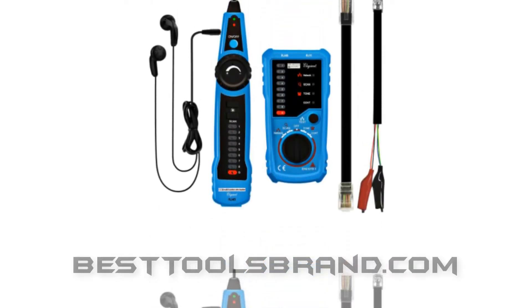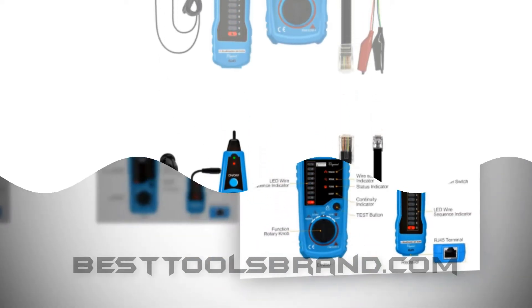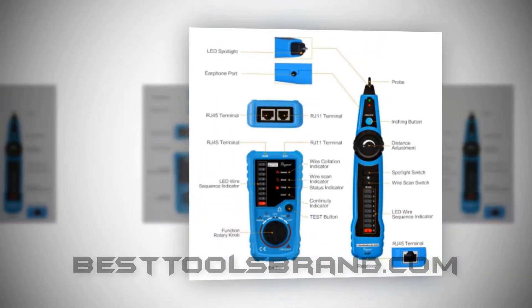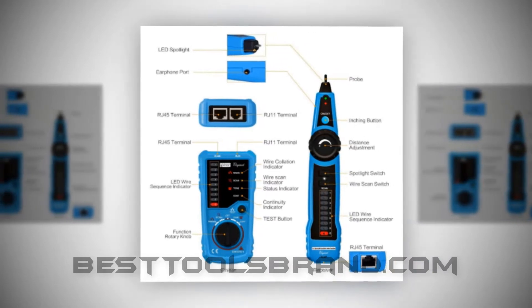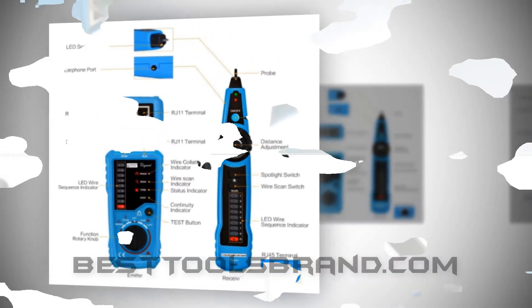BestToolsBrand.com presents the Allegiant RJ11 RJ45 Cable Tester Line Finder. Our fifth best selection is a brilliant RJ45 cable tester: the Allegiant RJ11 RJ45 Cable Tester Line Finder.